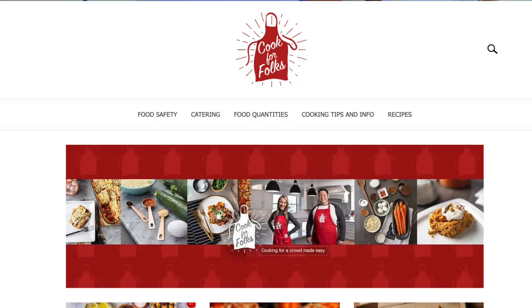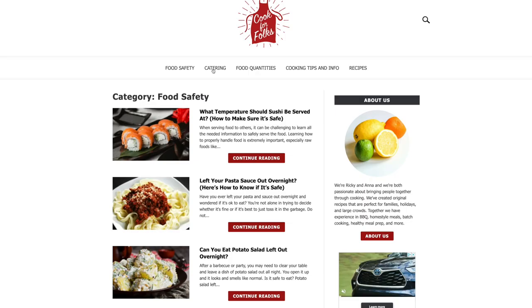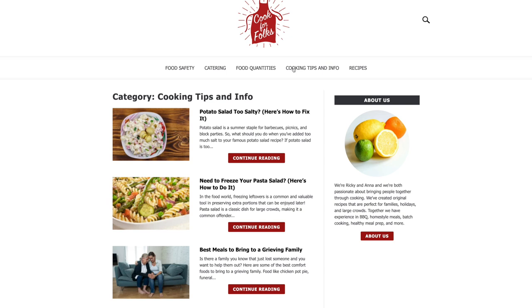Sometimes you write articles that don't perform the way that you want them to. Honestly, sometimes it's because they're not up to the quality of what you know how to do today. That certainly happens to us too — we have some articles on cookforfolks.com that were written early on and are certainly not up to the quality of what I would expect from our writers today. So we have an entire process of how to identify underperforming articles.